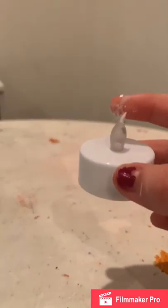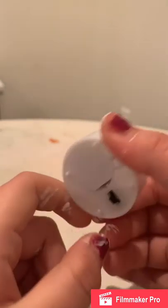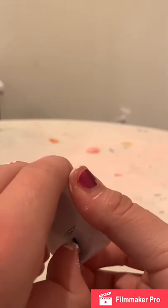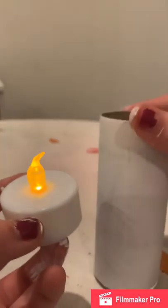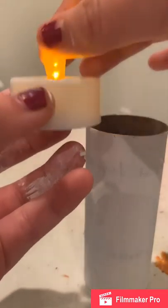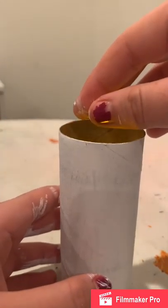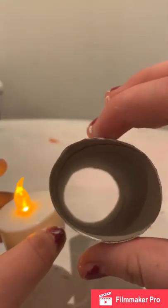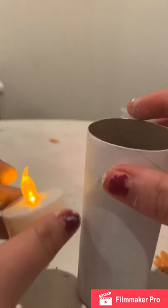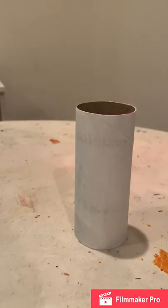I am not responsible for any burns, cuts, or bleeding that may happen during this creative DIY — DIY at your own risk. Another thing I forgot to mention: you need to make sure that you have one of these fake fire candles. They've got a little switch at the bottom. Before you even paint the roll, make sure the candle fits perfectly inside.